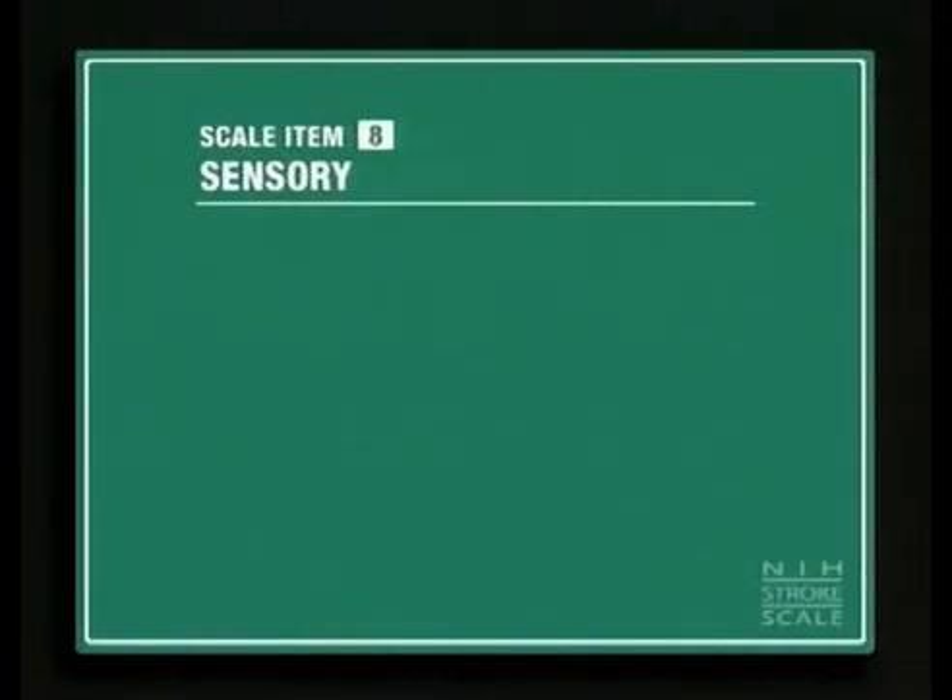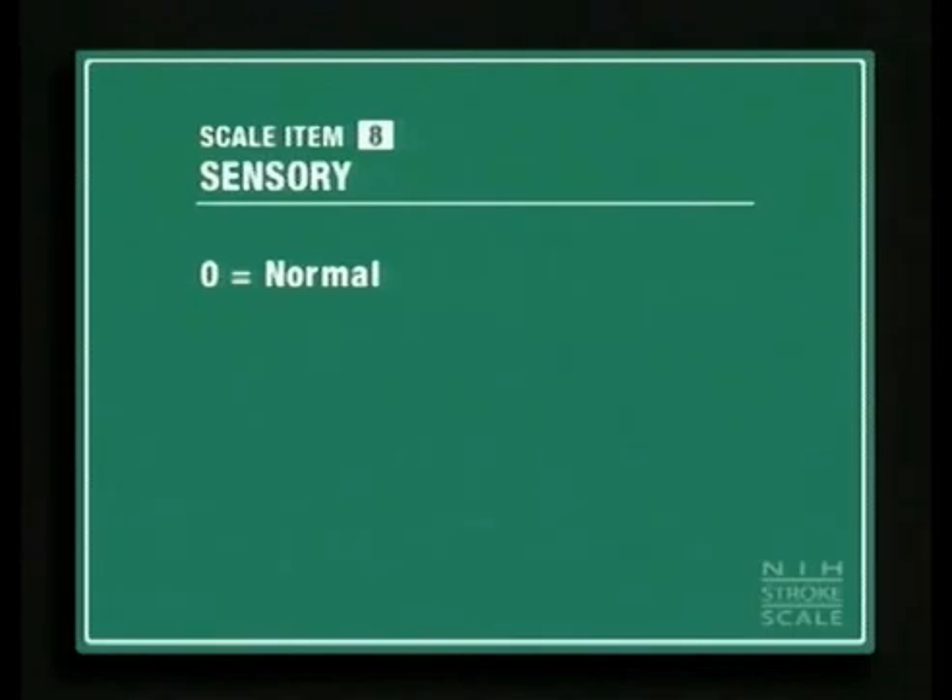Score a zero when there is no evidence of sensory loss. Score a one for mild or moderate loss. I'm going to test how well you feel this pin. Tell me if the right side is sharper, the left side, or if they're the same. Starting with your face — which side is sharper? The left. Which side is sharper? The left.